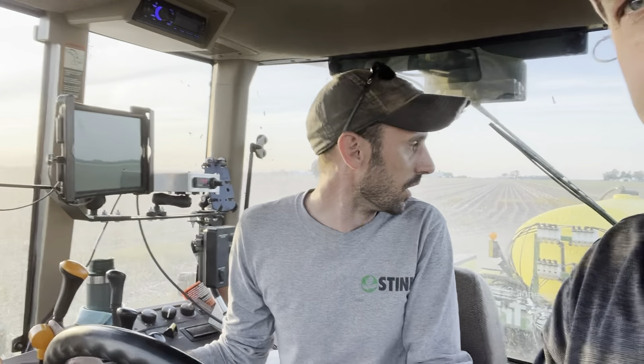We've got a lot of tests going on with this: starter fertilizer versus no pop-up, drilled versus 30-inch. The drill is on 7.5-inch spacing and we'll run that at 180,000 seeds against this 140,000 on 30-inch rows. We want to see if we can save money on seed and still boost yield. Makes a lot of sense.